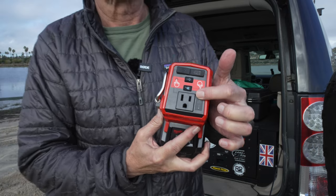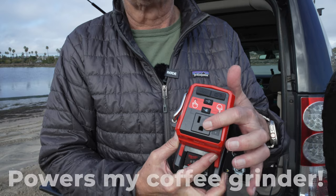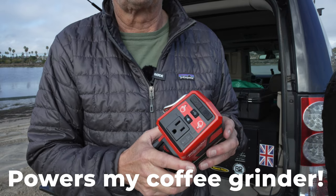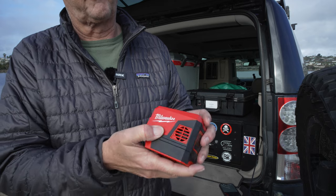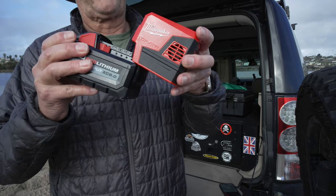Which I believe is 175 watts, and you can just plug it in here — it's not for power tools or things that draw a lot of current. Feels really quality made, as all Milwaukee products — the very hard plastic — and this is how it just goes on.